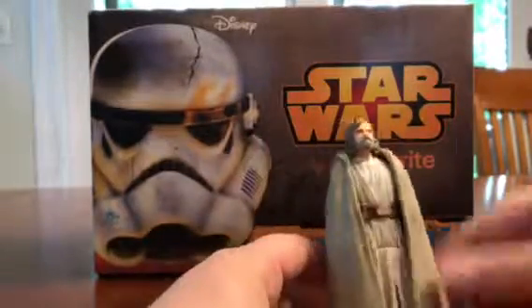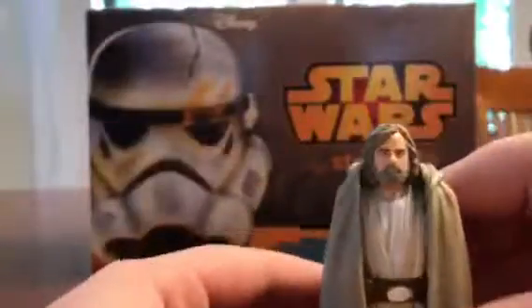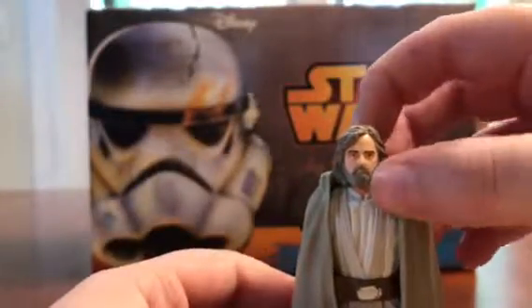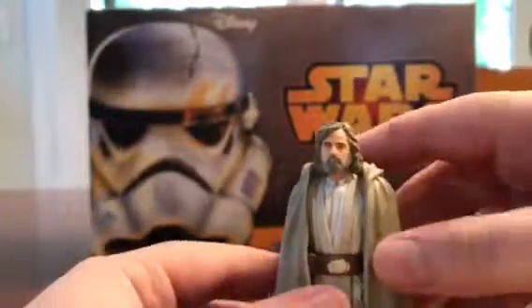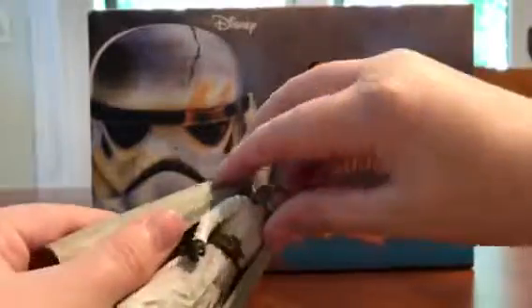I don't know what that snapping sound just was. But here's his face — it looks pretty accurate. Oh, the cloak comes off. Pretty accurate right there. His back is just that. This cloak comes off.